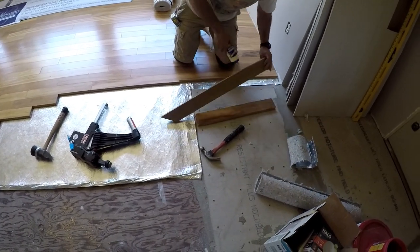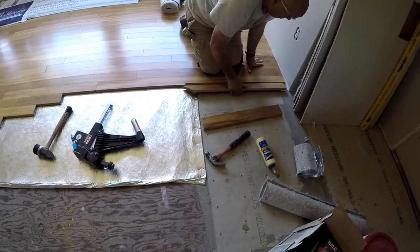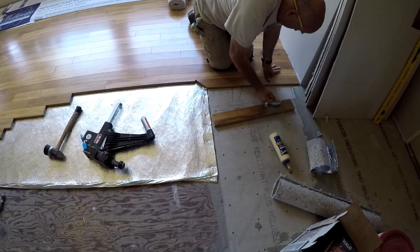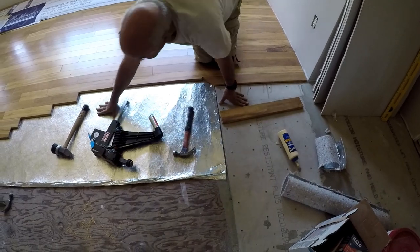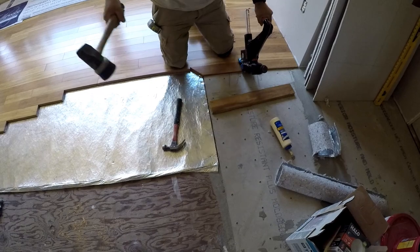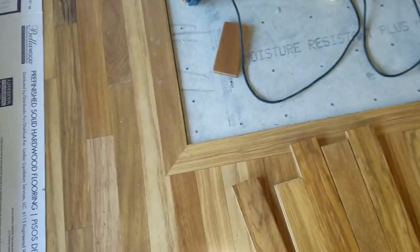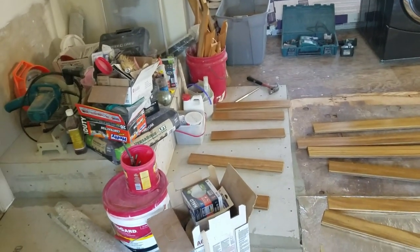Mitch has it all nailed together — put some glue in there and it's done. That is what Mitch was working on — the return. It actually did turn out pretty good, for the fireplace mantle.